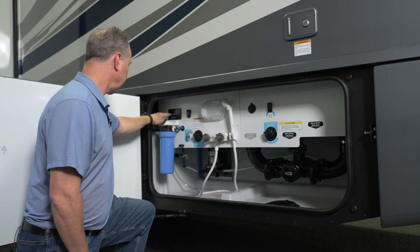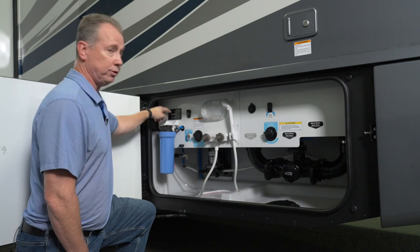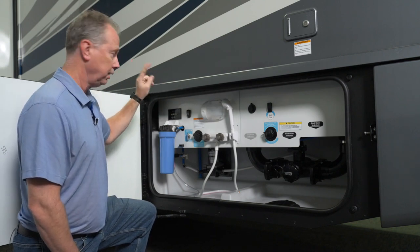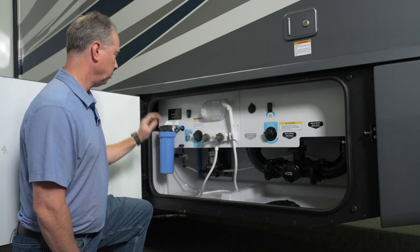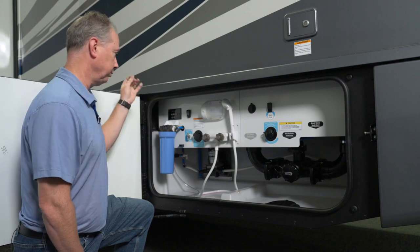You also have a second dish that you can put directly to your bedroom TV. So you can have two separate receivers and be able to watch a different TV show on your bedroom TV versus your main TV.